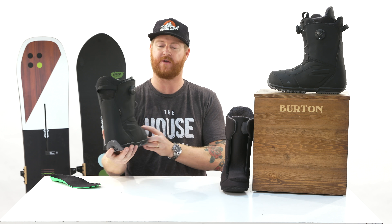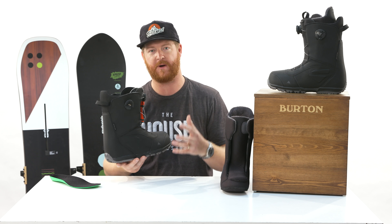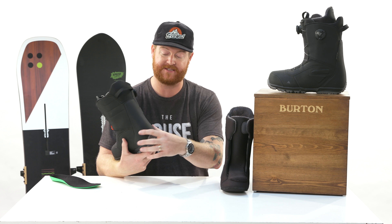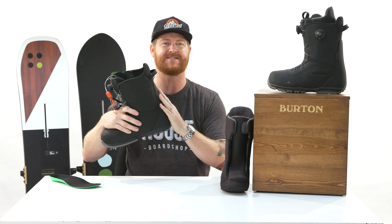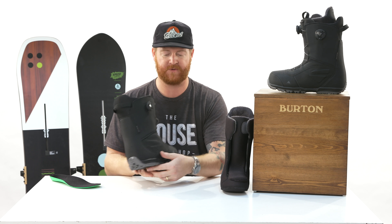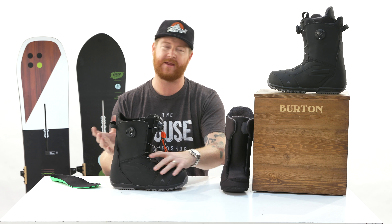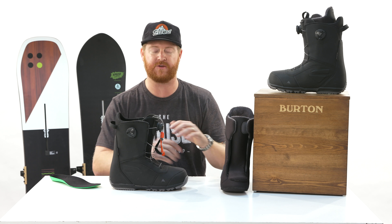The support panels you see throughout the upper shell — there are actually more of them than on some other boots like the Rampit, the Moto, and the Invader. There's a grip-light style backside with a textured material that helps grip along the backside of the high back so your boot stays in place. There's also a flex notch so that when you're bending over the toe-side edge, there's less material pinching underneath your ankle strap.